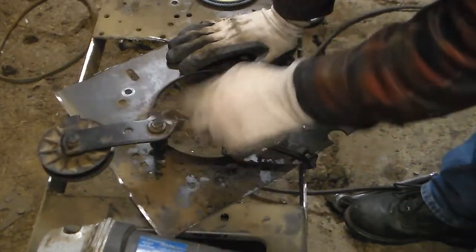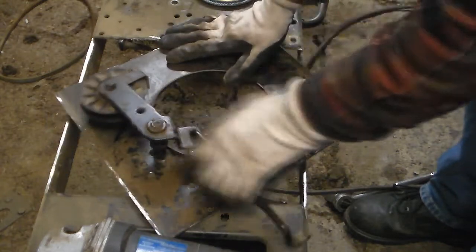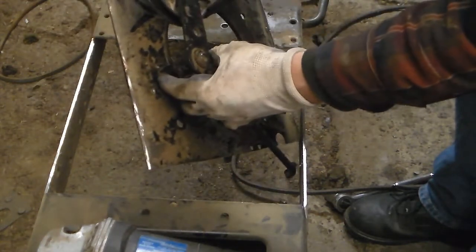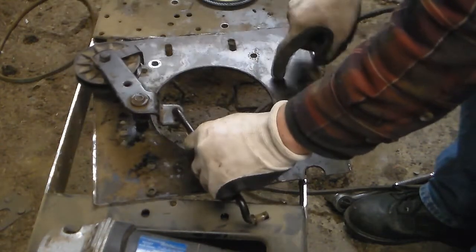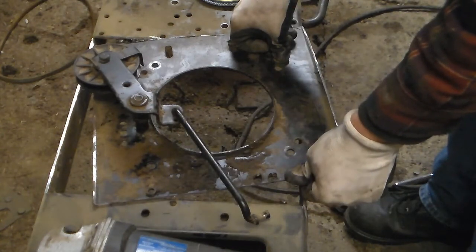Now that we have this out, you can see the clutch assembly is right here. On the bottom there are a couple of welds, so we're going to cut those welds off so we can relocate the entire clutch assembly over to the other side, because it's going to be inverse of what it needs to be.